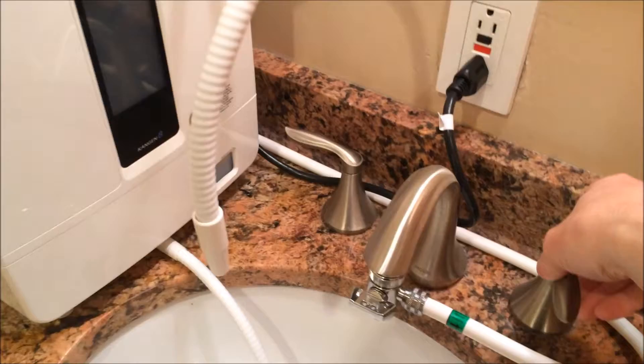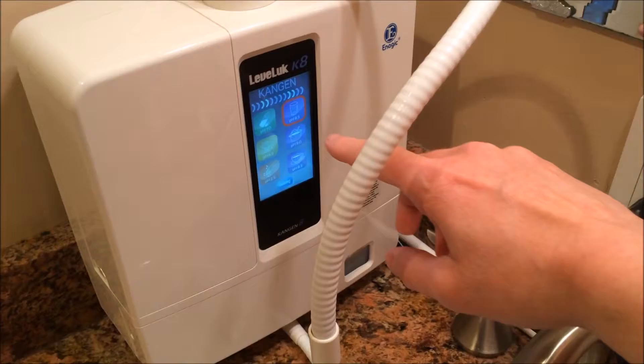Hi, Kevin Hennessey here. Today is my second week with the Enagic K8 machine, and my focus today is going to be on strong acidic water. All you have to do is turn on the faucet and the machine will turn on. Right now it's set for Kangen water, so I'm going to switch it over to strong acidic.